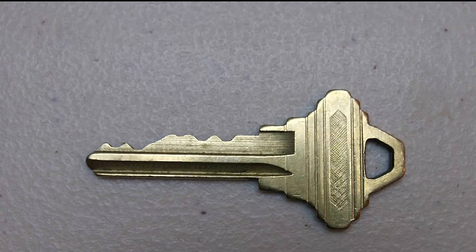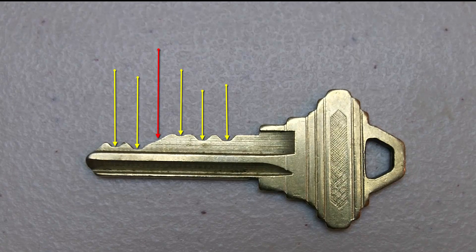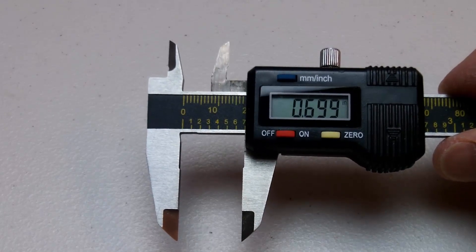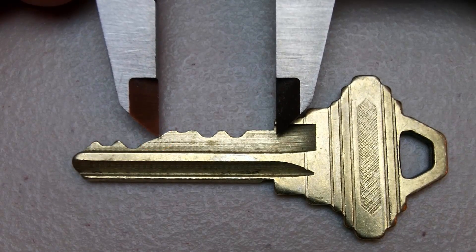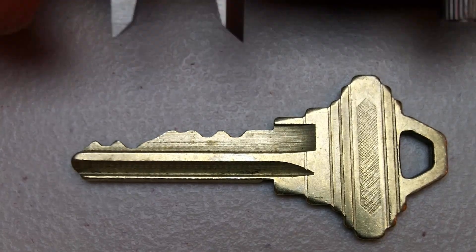Remember I mentioned that the lowest point on a cut is usually where you measure it? Well, if you look at this key, I count 5 cuts, but it actually has 6 cuts. This is a Schlage SC4 6-pin key. Cut number 4 does not have a cut that you can actually see. The chart says that cut number 4 should be 0.699 inches from the shoulder of the key. I have my caliper set to 0.699 inches and it shows the cut should be right about here. If you use the key gauge at this point, the code should either be 3 or 4 — it's kind of hard to tell. Use the lower code number 3 first to be safe if you are cutting a key, because you cannot go back and add metal back to the key after cutting it.